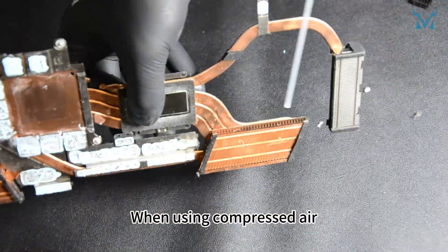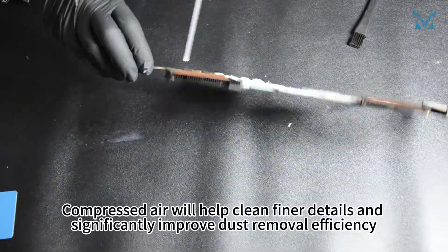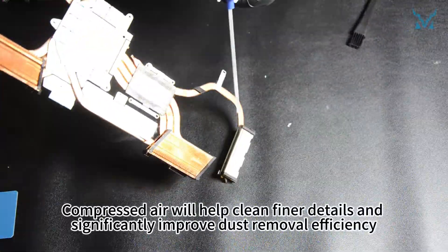When using compressed air, maintain a small distance to avoid spraying liquid. Compressed air will help clean finer details and significantly improve dust removal efficiency.